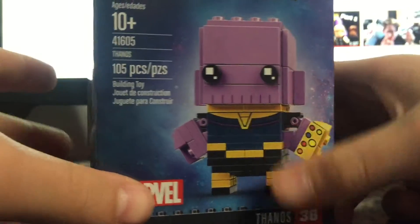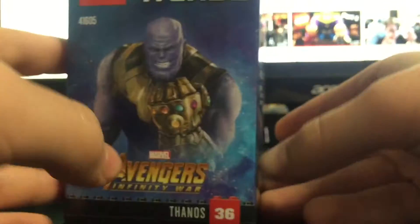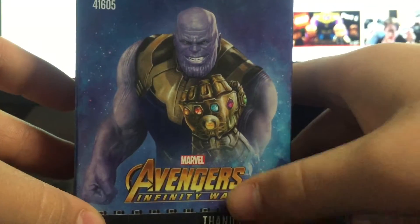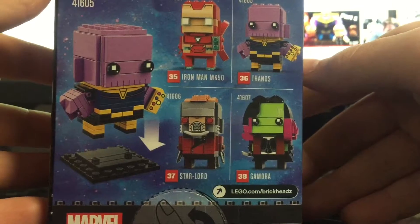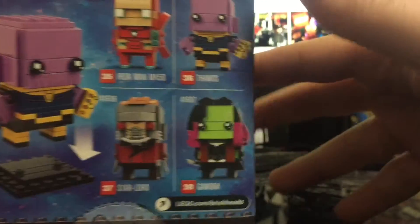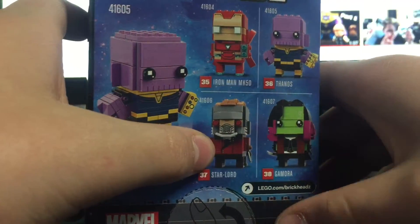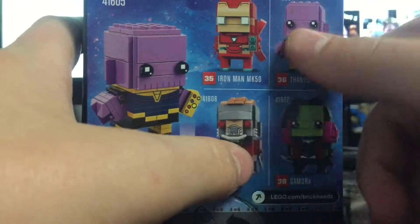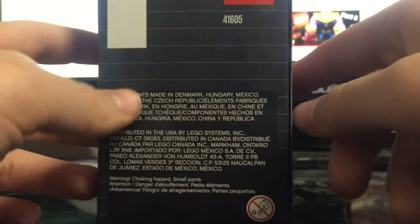This is number 36 in the BrickHeadz Marvel line — pretty good build. This comes with Thanos, the Mad Titan himself. There are three more in the line: the logo is right there. The available figures include Thanos, Star-Lord, Gamora, and Iron Man Mark 50. Those are all the ones you can get, and obviously Thanos, which I have.